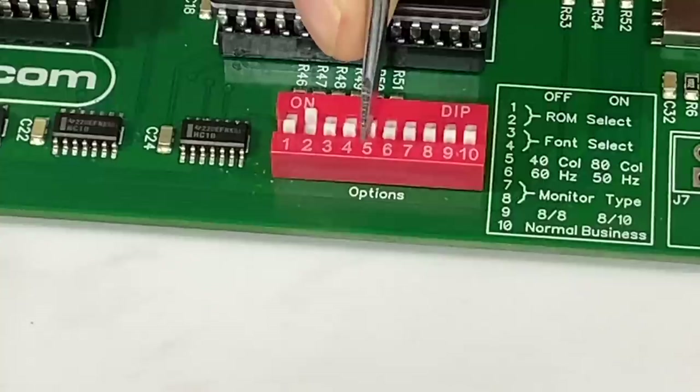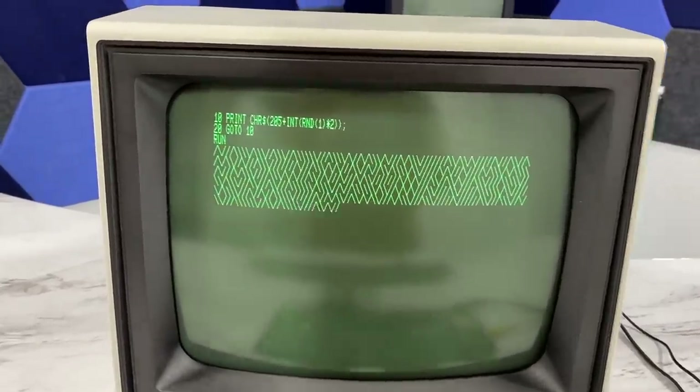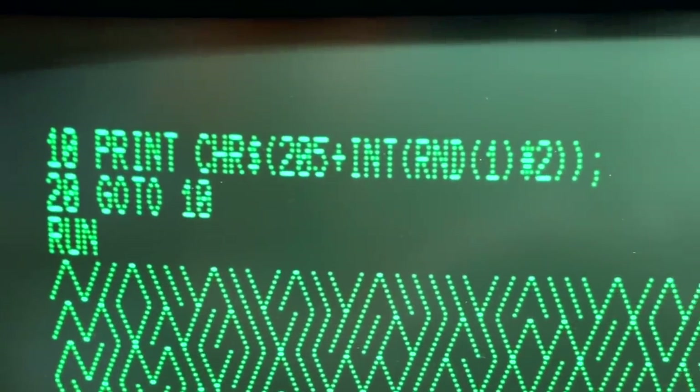Let's try 80 columns now. I'll run the same program. And wow, it is amazingly sharp and clear on this CRT. Even though most PET software is designed for 40 columns, this is totally awesome.